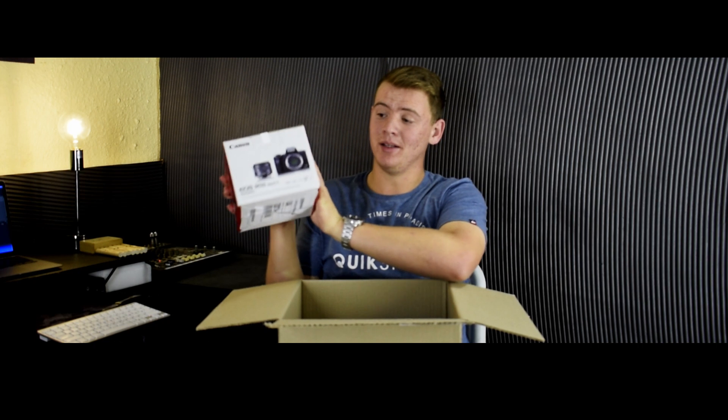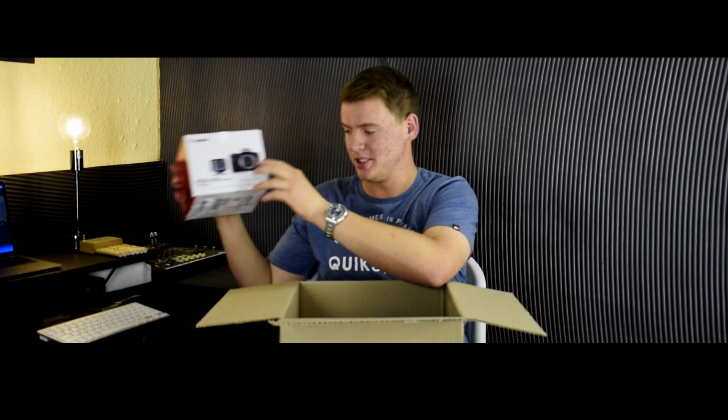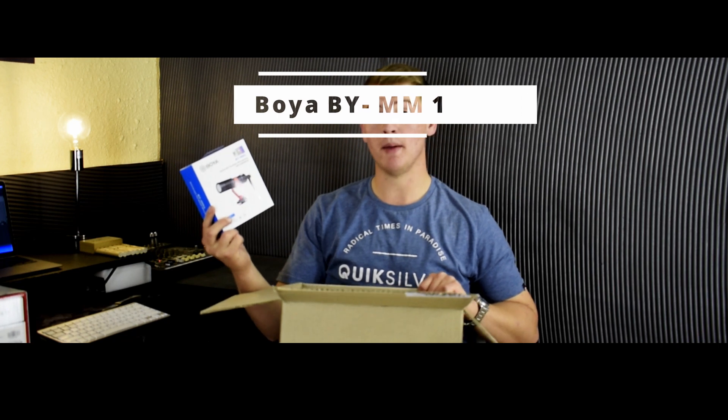Here it is — the brand new Canon EOS M50 Mark II. And also the Boya BY-MM1, which is basically a cheaper version of the Rode microphone. I'm super excited to test it out and see how it compares to the other microphones I have.